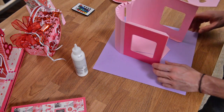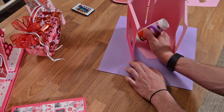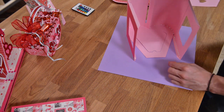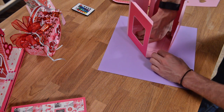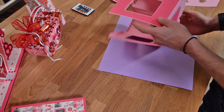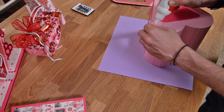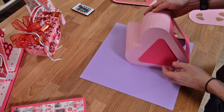Now put glue on the long tabs and get those glued into place. The benefit of doing the teeth first is that you can swing these out and get glue along the whole length. Slide them underneath — you can do both at the same time or one at a time, whatever you're comfortable with. Take a look at the result — it should look really good. There may be one or two small tabs that need a touch-up, but that's okay. At this point, the back of the house is pretty much constructed.